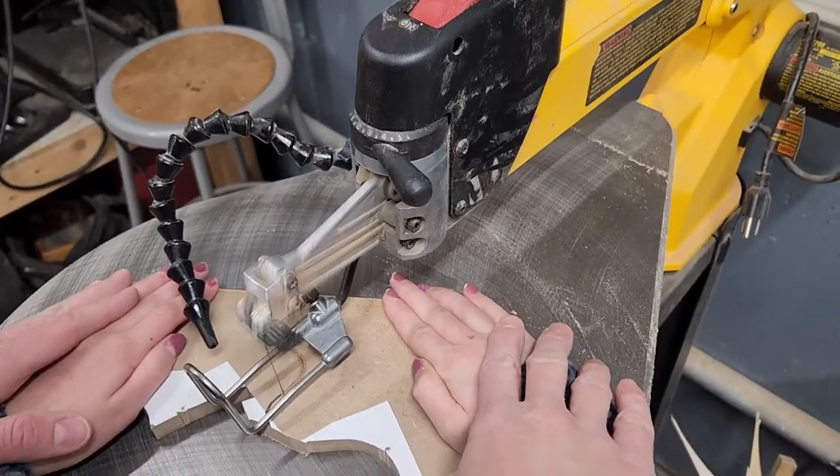To answer the question — is a scroll saw safe? The answer is: when used properly with the proper PPE, a scroll saw is safe and very easy to use. It's often a tool that beginners or even kids have been known to use.